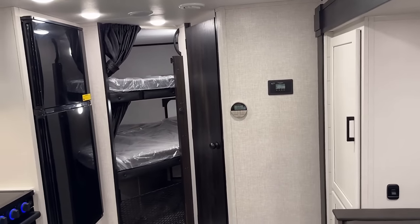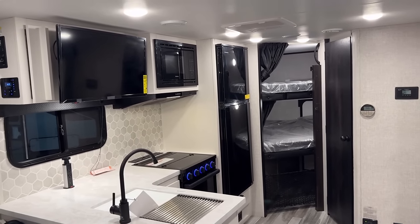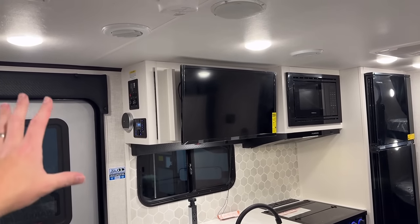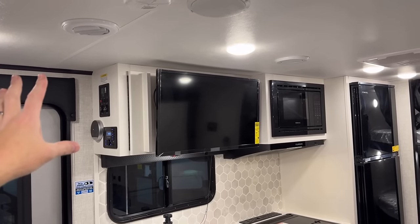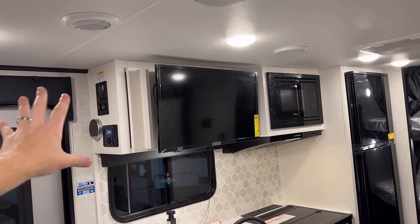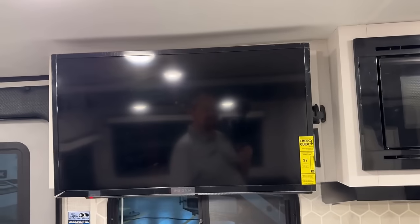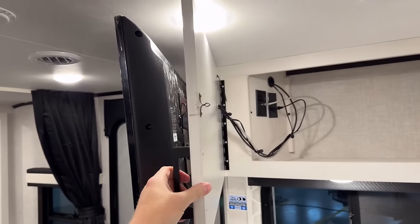Over here on the wall you've got your thermostat as well as your charge controller, which previously was optional and is now standard. Also standard now is a larger refrigerator that wasn't even optional before — that's something I think is very cool. Rockwood has a very similar floor plan called the 2509, super popular, and they didn't put storage here — they just put a TV up there on a swing arm. This TV is also on a swing arm but done in a way that doesn't lose storage.